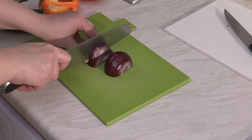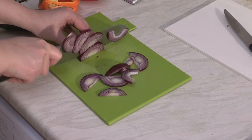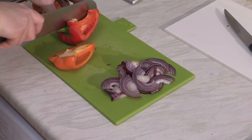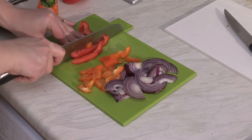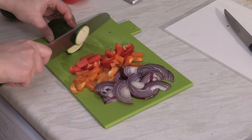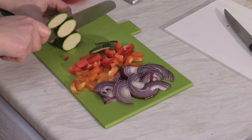First, slice up your onions — these don't need to be finely sliced, about three millimeters will do the trick. Then roughly dice your peppers, and roughly chop up your courgettes to the same thickness as your onions.